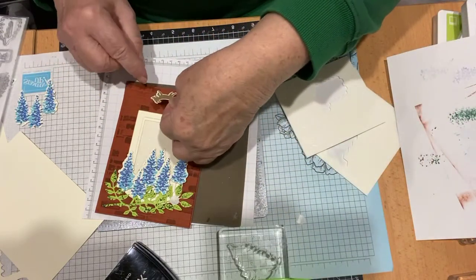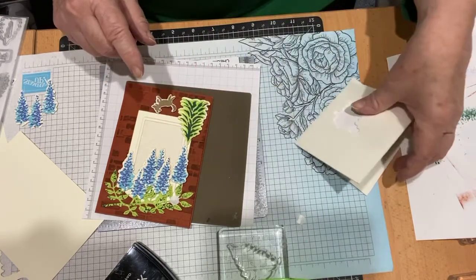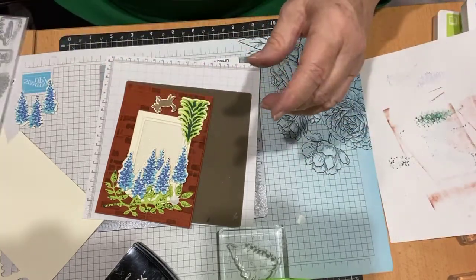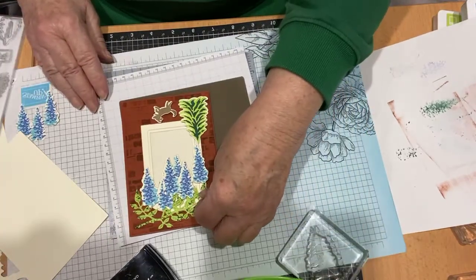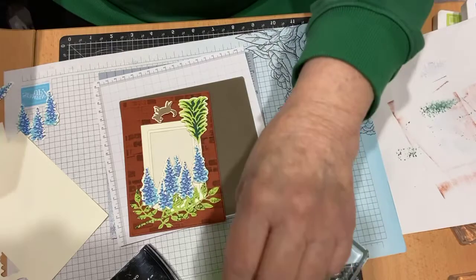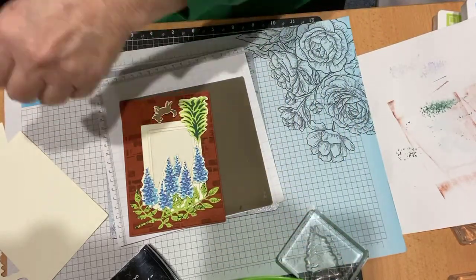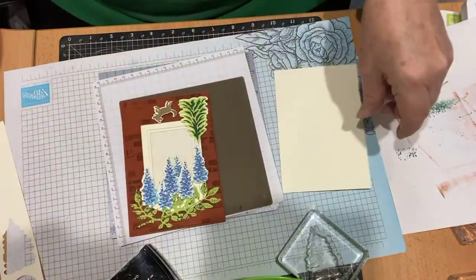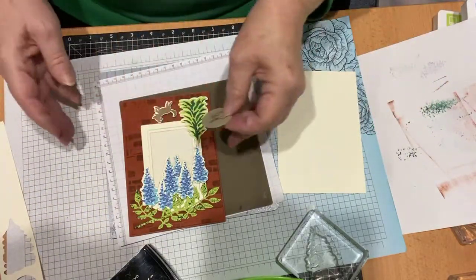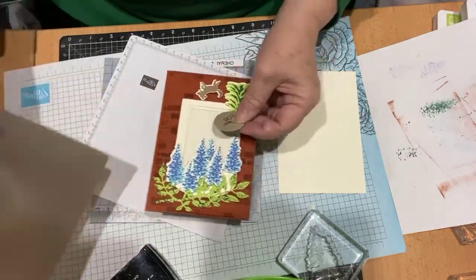He's running away. I stamped and die cut him — I didn't think you'd want to see me do that. He's in crumb cake. Bit of overkill here too, you wouldn't necessarily have to put him on. There he is, he's running away. Now I have some questions to ask you — I should have got around to asking you before. I had to go and cut them again because I can do the inside column while you're thinking about it.